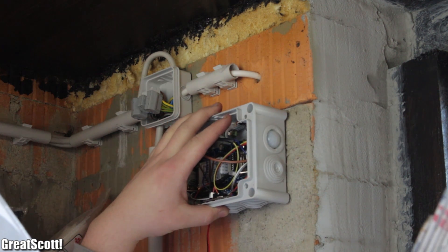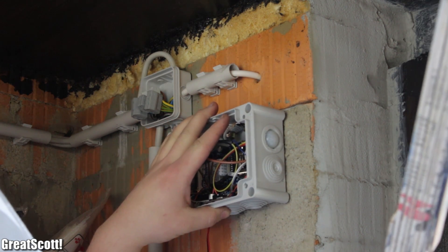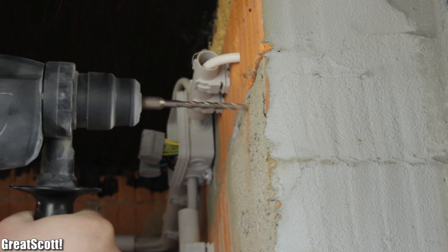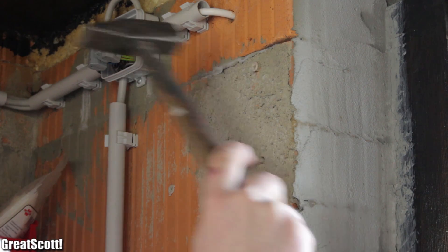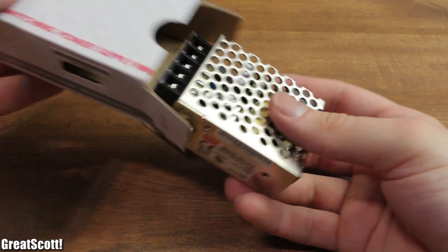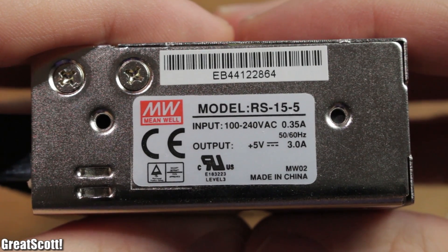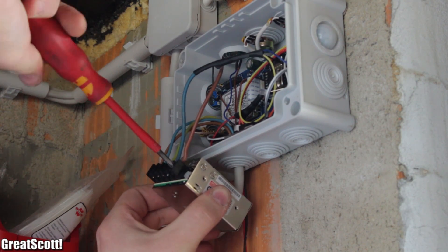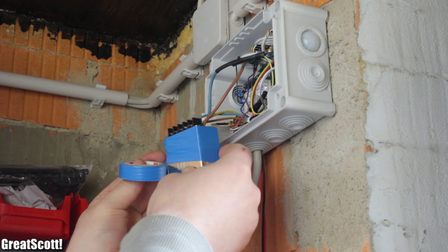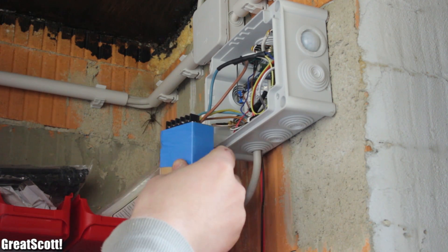After I was sure the whole software worked fine, we went to the new location for the system. We did some basic measurements and drilled four holes, one for each corner, inserted the dowels, and secured the whole box with screws. For power, I used a 5V 3A power supply, which is a bit of overkill but works great. We also used blue tape to isolate the power supply's metal body from the inner electronics.